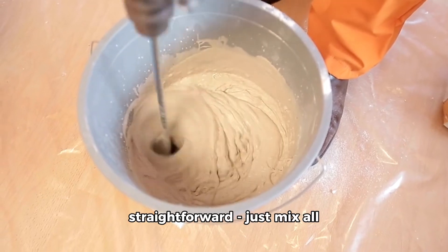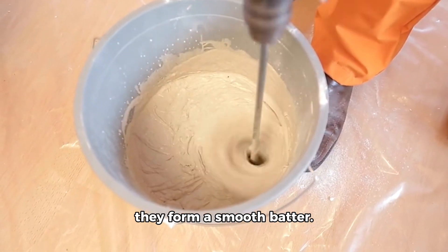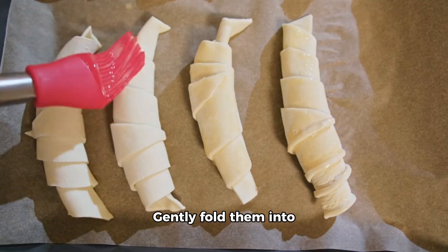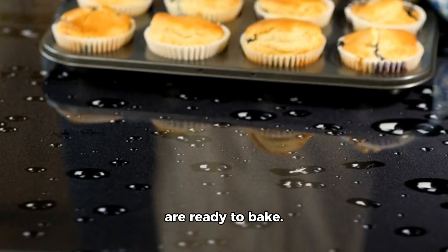The process is super straightforward. Just mix all the ingredients together until they form a smooth batter. Once that's done, it's time to introduce our star player, the blueberries. Gently fold them into the batter, and voila — your blueberry muffins are ready to bake.